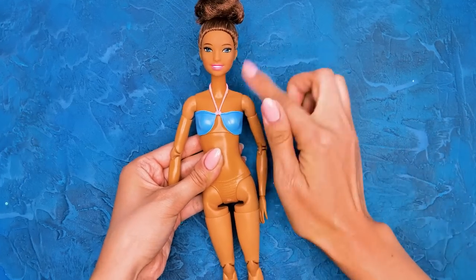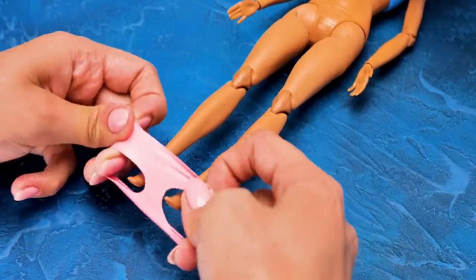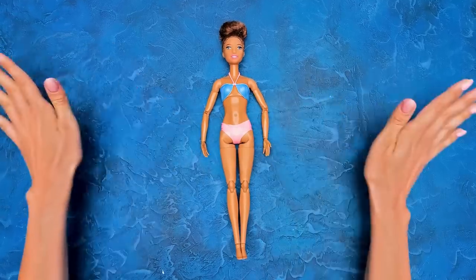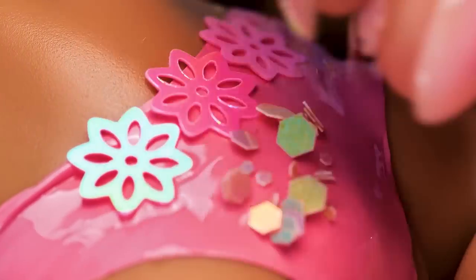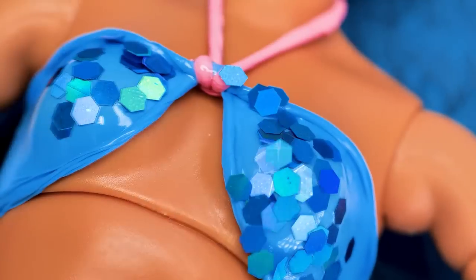Thanks, Sammy! I knew you'd appreciate that! Now let's put the bottoms on — here you go! It fits perfectly! Amazing! Let's just add some glitter and our girl is ready to make an entrance!